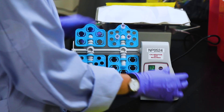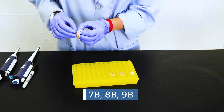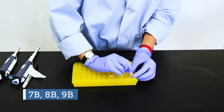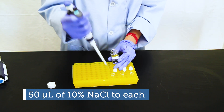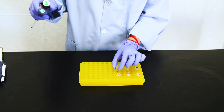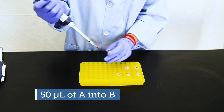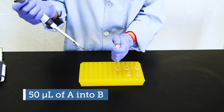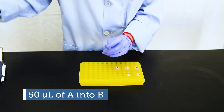Vortex and put on a rotator for 10 minutes. Prepare another set of three tubes by labeling them 7B, 8B, and 9B. Add 50 microliters of 10% sodium chloride to each tube. After the tubes labeled A have incubated for 10 minutes, remove 50 microliters from each tube and add it to the corresponding B tube. For example, take 50 microliters from 7A and add it to 7B.